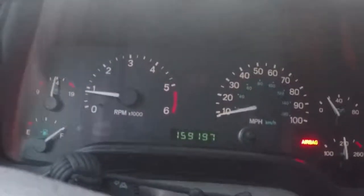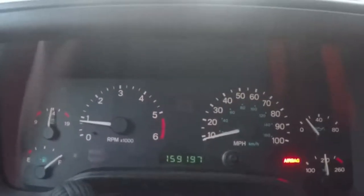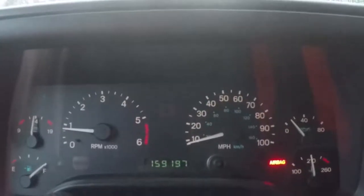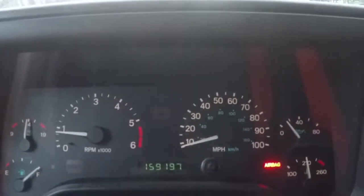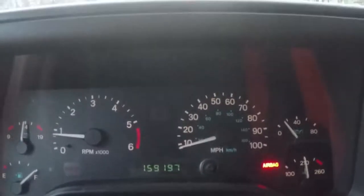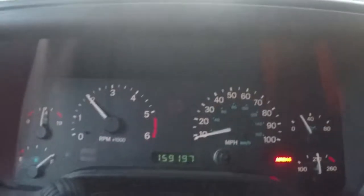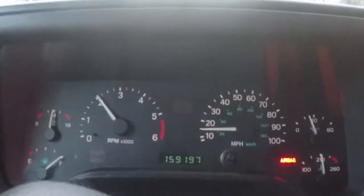We've got a 98 Jeep TJ that's got a little problem with the transmission. It hits 2,500 in first gear and then it hangs there trying to shift. Then it'll shift into third gear eventually. It slipped right there.